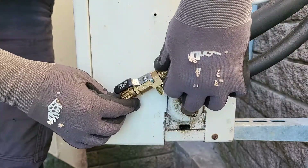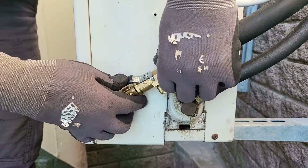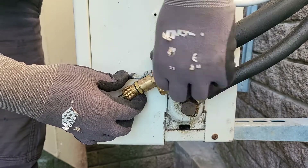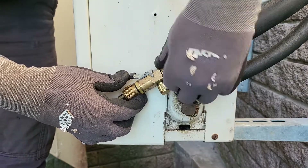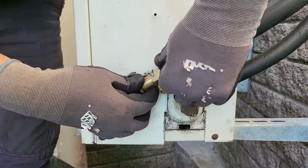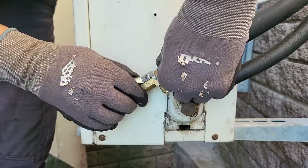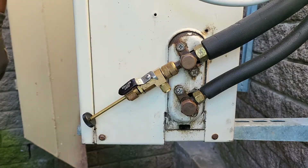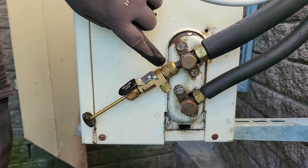Just make sure that it's nice and straight as you attach it to the system — you'd hate to cross thread this. Also when you put the swivel fitting onto the machine, do not use a tool, just hand tighten it. Don't use a tool to tighten it further because you can compress that o-ring, which will make it very difficult for you to get the valve core out. Just make sure that's nice and tight and don't use a tool to tighten it.